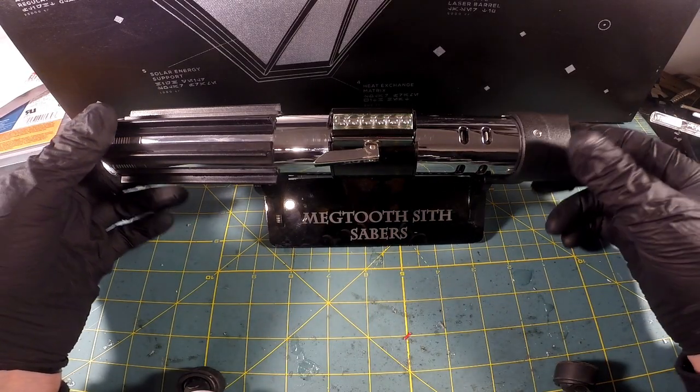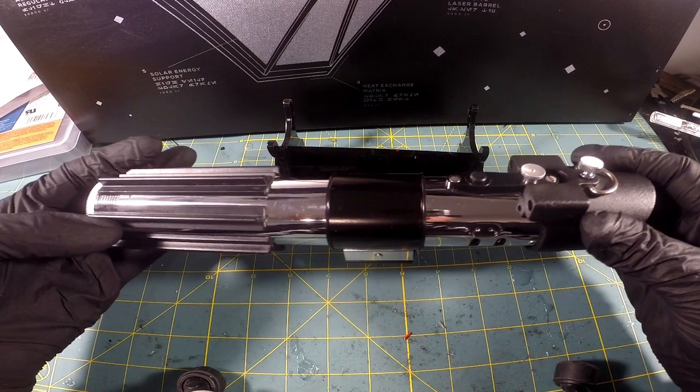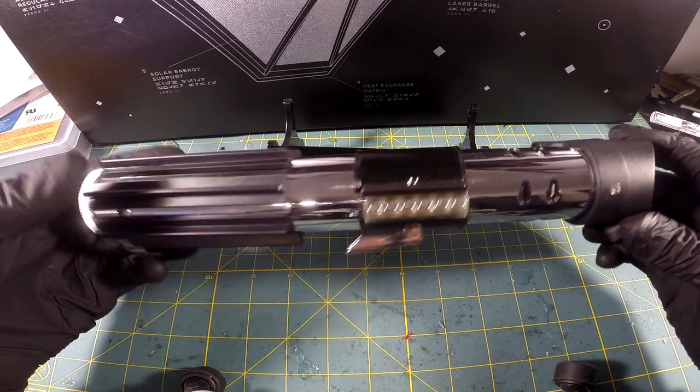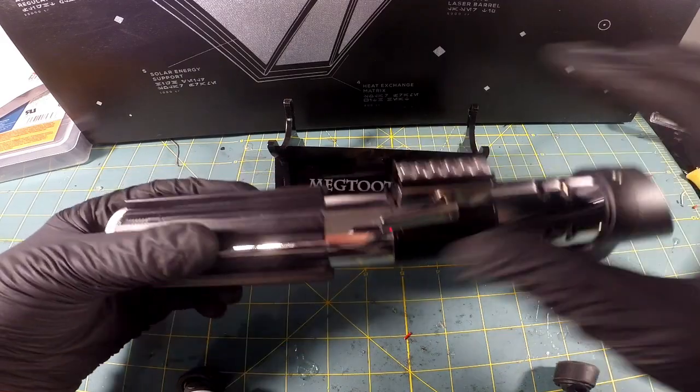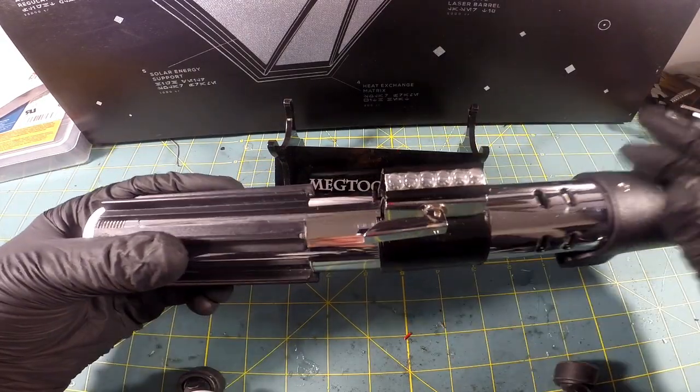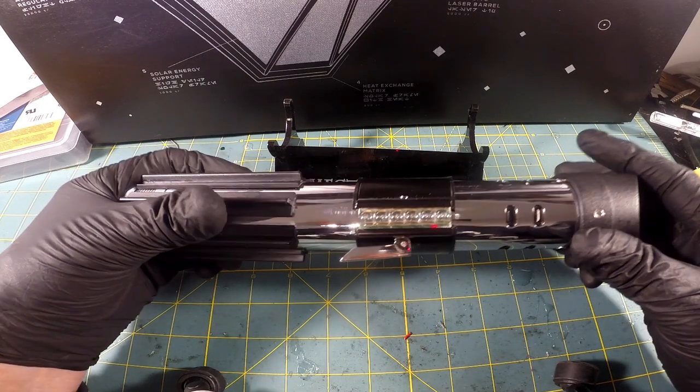Greetings Saber fans. What we have here is a Corbanth MPP in a New Hope fashion. You can see it's got the silver clamp bars and the clamp in place. I'm not doing the bent nail treatment there, but it is fairly accurate.